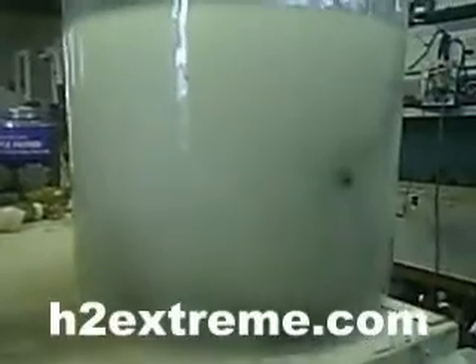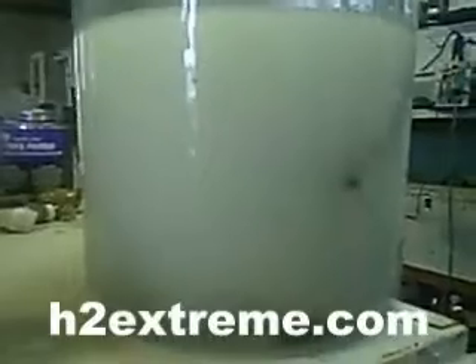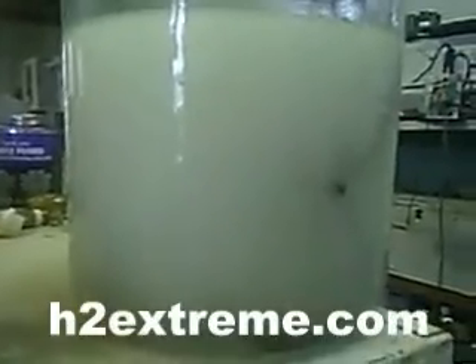I mean, that thing is — the cell is capable of putting out well over 3 liters a minute, but it runs smooth and cool at 1.5 liters a minute.